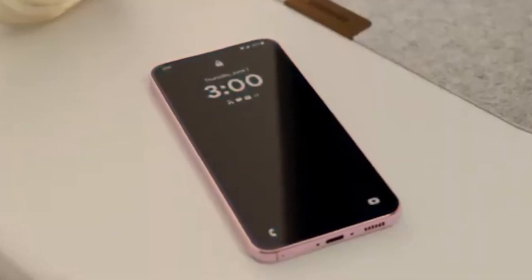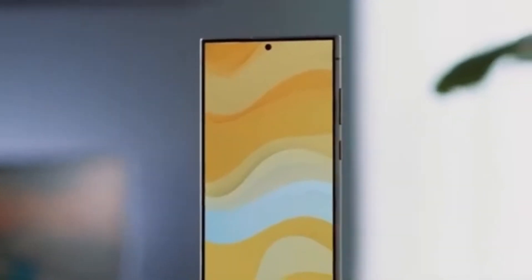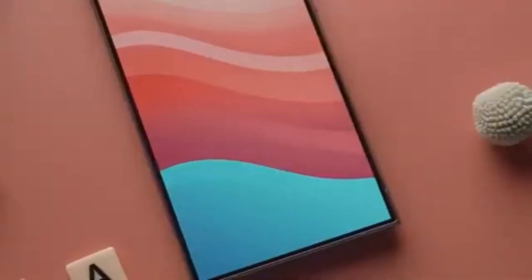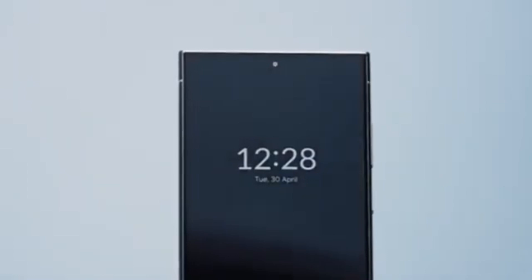Hey, Vision Tech fans! Welcome back to the channel. Today we have some exciting news for all Samsung Galaxy users. Samsung has just released a completely revamped version of the GoodLock HomeUp module, bringing a fresh set of customization options that will take your home screen experience to the next level.